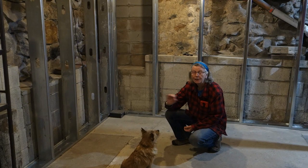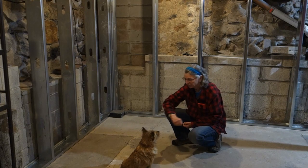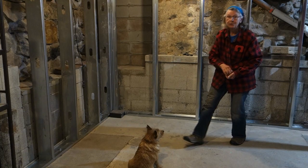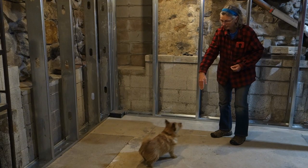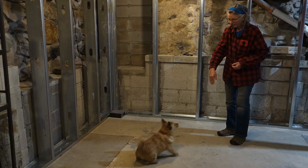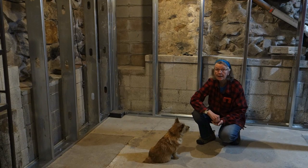Once you can do that easily eight out of ten times, then we can start introducing the word. Rogan, stand again — stand — hold it — sit — yes. You saw his feet come off the ground; that was because my treat delivery was slow. Stand back up — stand — sit — yes, good dog. Eight out of ten times and you've got the first step done.